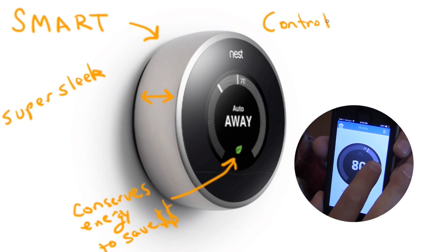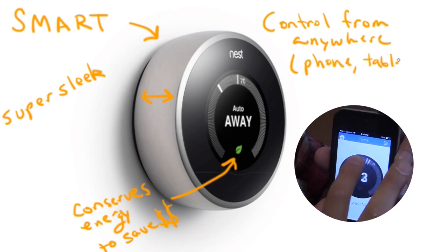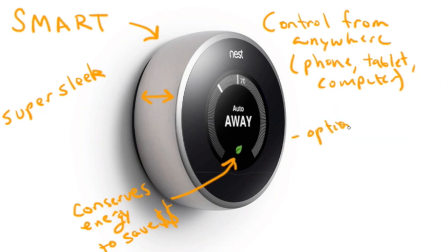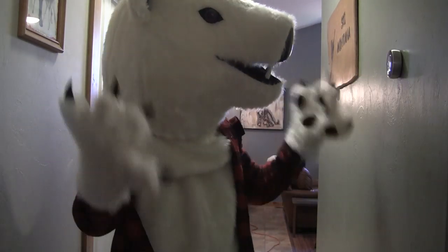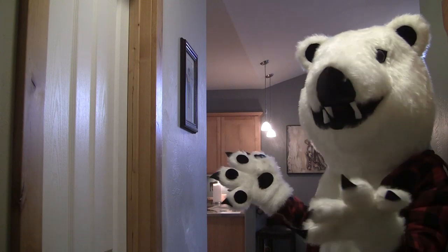You'll be able to control the temperature from anywhere using either a phone, tablet, or a computer. There's an app that works for both iPhone and Android and it's very simple to use. It also has an optional password protection feature in case you'd like to prevent anyone from tinkering with the device — for instance, little kids, maybe a co-worker, or random polar bears that hang around your house. Now at least they have to have a password to adjust the temperature.